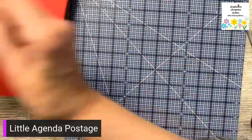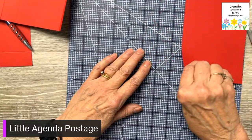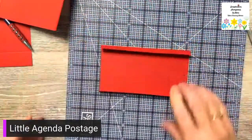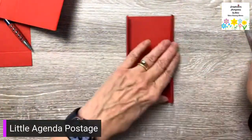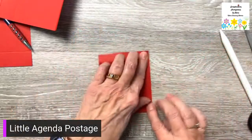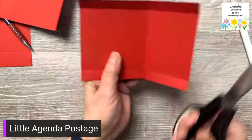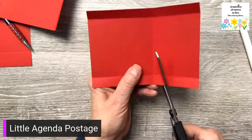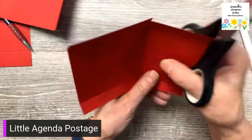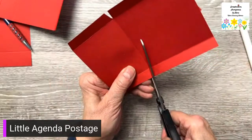Okay, so that second piece we cut was six by four and a quarter. We're going to fold on those score lines — this is the insert. I'm going to fold this up. Now I'm going to make two snips — snip here, turn it around and snip here. I'm also going to miter the corners. This is going to create the insert and the pocket for the gift card.